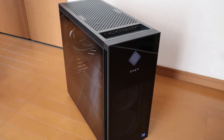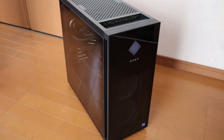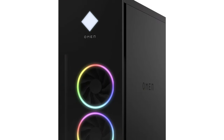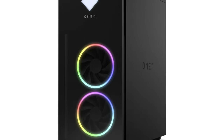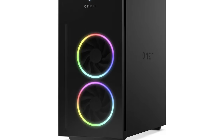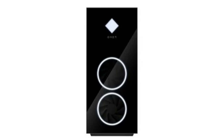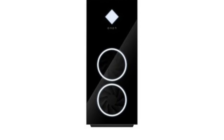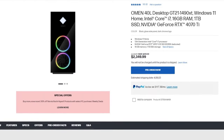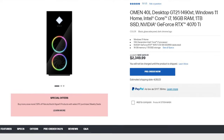About warranty, the Omen 40L comes with a 1-year hardware warranty. My conclusion is that for this price it's a great system and really worth it for the components you get. Yes, you may find similar components for this price elsewhere, but I believe this one offers the highest quality overall. It also has good reviews and people highly recommend it. You can check those reviews through the HP Omen 40L link in the description.